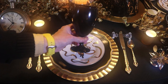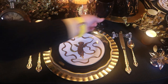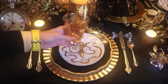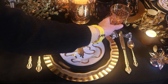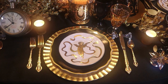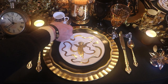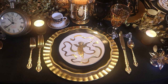For the stemware I'm using my black glasses, and I'm also going to pair these pretty gold glasses — they have an etched design and a gold rim. I got these at TJ Maxx years ago. I'm also going to be using these sweet little espresso cups. They're in a black and gold design, and I'm going to place them here where normally the bread and butter plate should go.